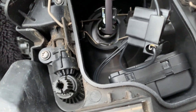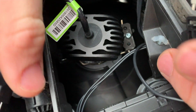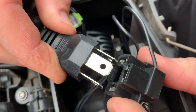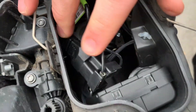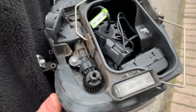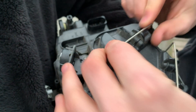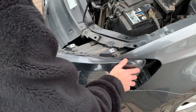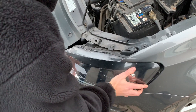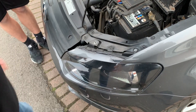Then we can insert the bulb — it's on two lugs and simply rotates in. Then we connect the three-connector plug. We're ready to reinstall the headlight. Once you put the waterproof cover back on, clip one and clip two on, reinsert the headlight, re-attach the two screws, and the pigtail. Don't forget to put the pigtail in.